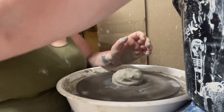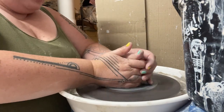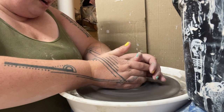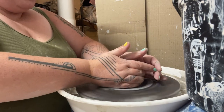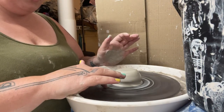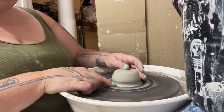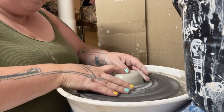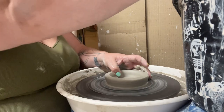Let's get a centered piece — this clay is extra soft because I just threw with it half an hour ago. Let's say our piece is this wide and we want to pull out our base to this wide. Watch what happens when we do that.